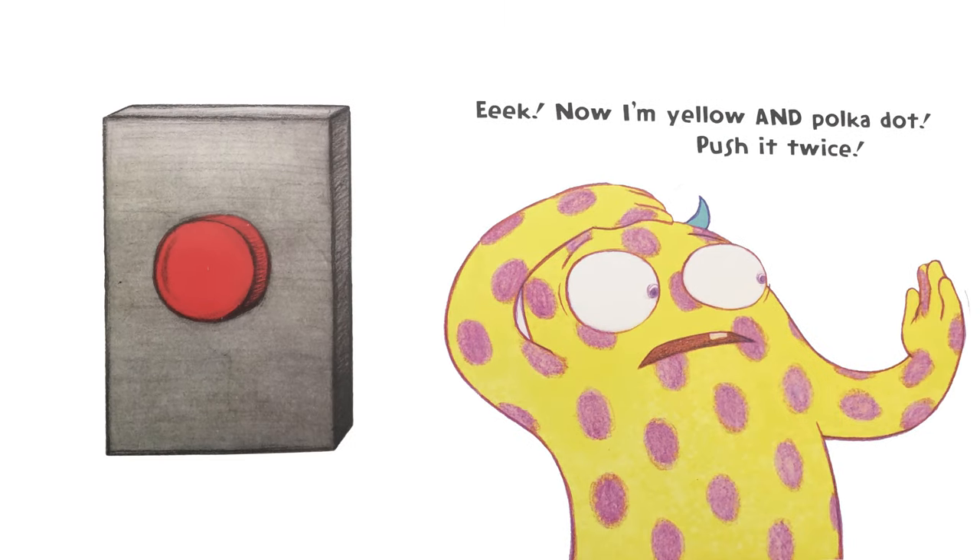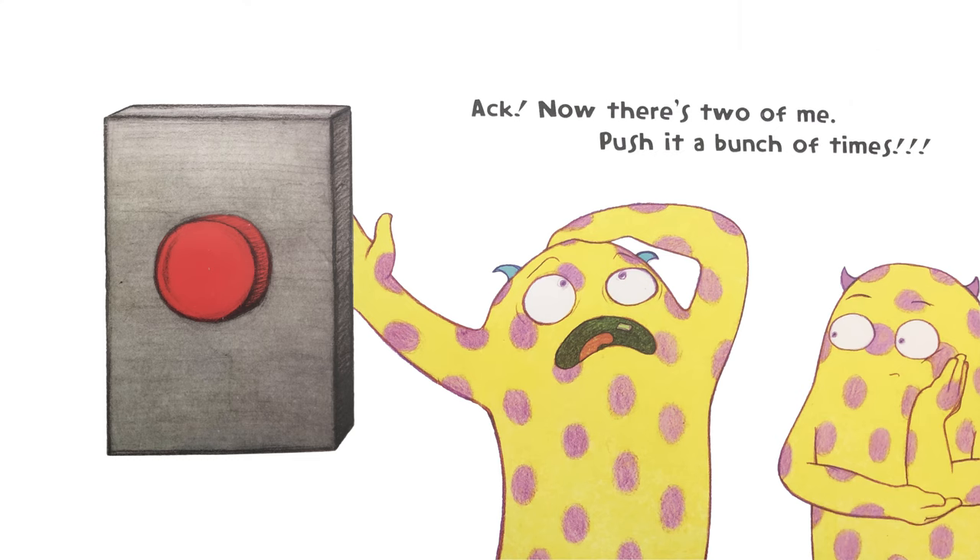Now I'm yellow and polka dot. Push it twice. Now there's two of me. Push it a bunch of times.